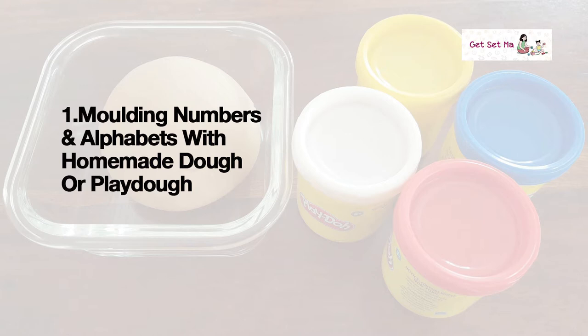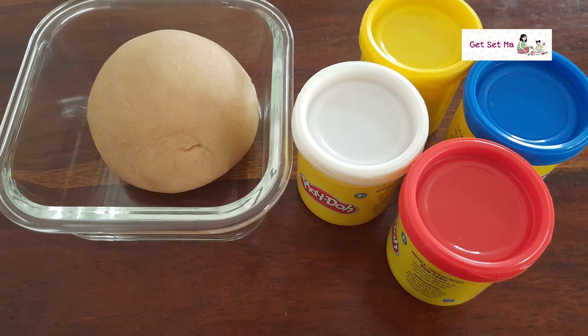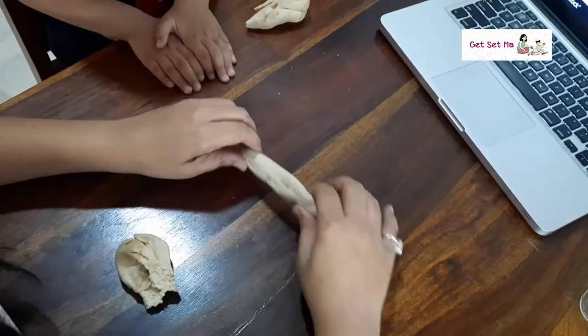Activity one: creating or molding numbers and alphabets with atta or Play-Doh. We are using atta or homemade dough here, as my son loves playing with this dough. Take a bit of the dough and roll it in the shape of a snake or worms, as my son likes to call them.